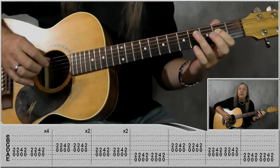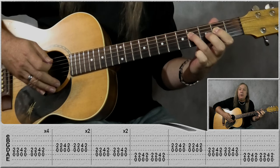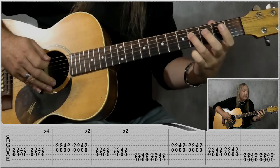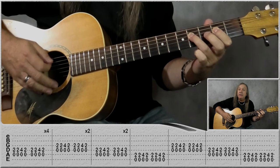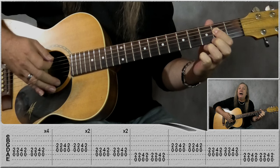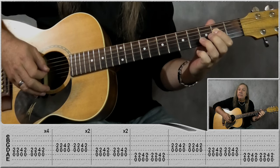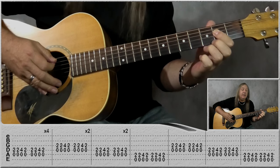Then take your third finger — and if you can't reach with your third finger, use your fourth finger — and place that on the fourth fret on the D string, still playing the open A string at the same time. Leave your first finger down because we're going straight back to it: play it once, then straight back to open A and second fret on the D. We do that two times, and that makes one bar.